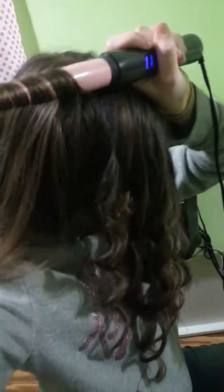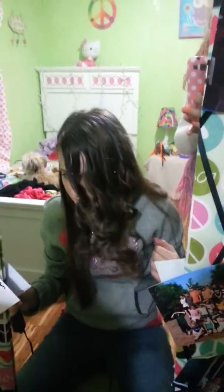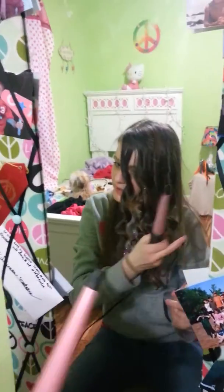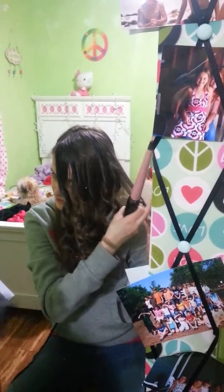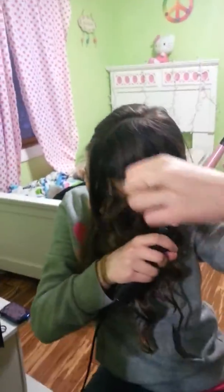This is pretty much how the curls turn out. I've gone ahead and done a couple more and I'm gonna do like two or three more strands and then show you what half my head looks like when it's curly. My hair is so thick that if I take even a big strand it will still take two hours to curl.